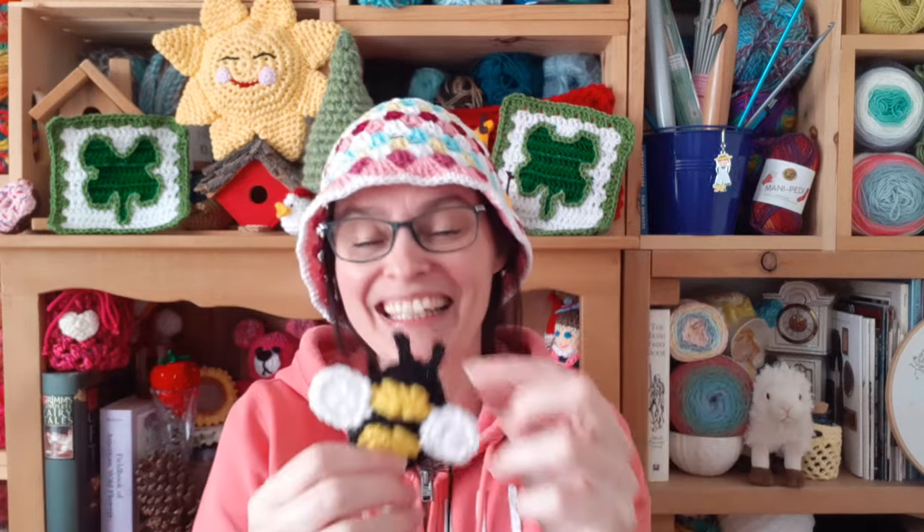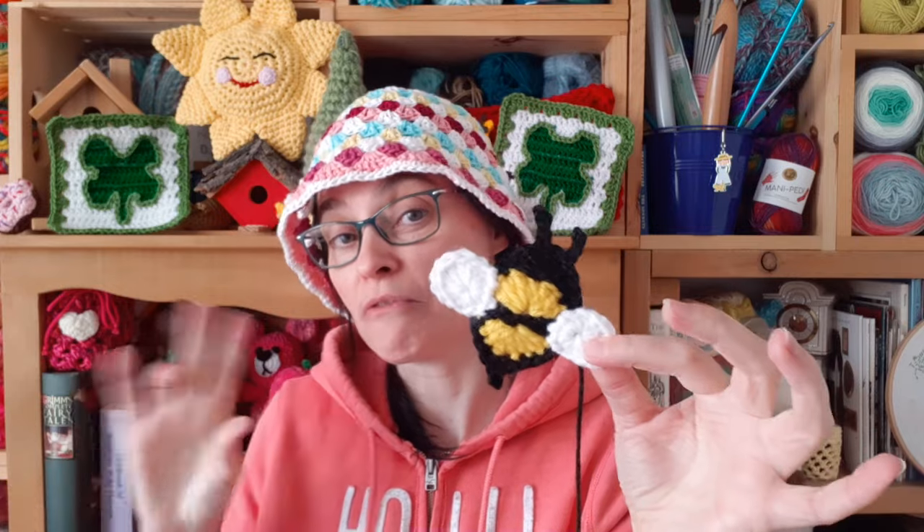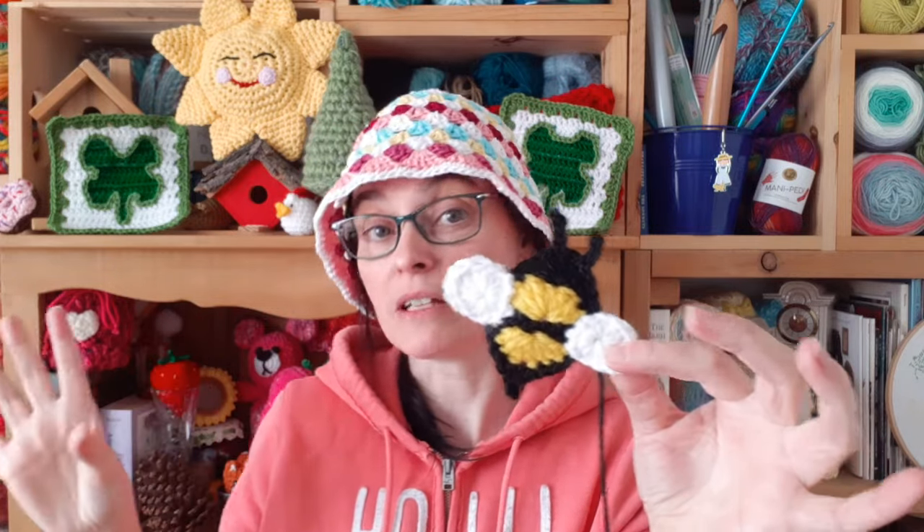These look cute on hats, bags, blankets, anything you want to add a little bit of busyness to. And you can really fiddle with the yarn that you use for this project. I'm going to show you two different versions of this before I make one, and I'm just going to talk about weight category and fiber usage in the material section.